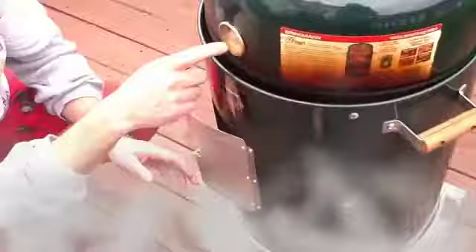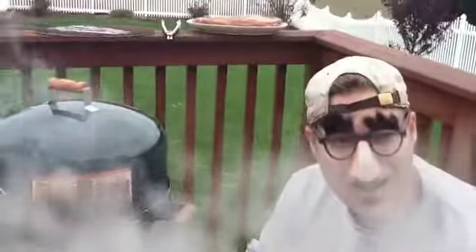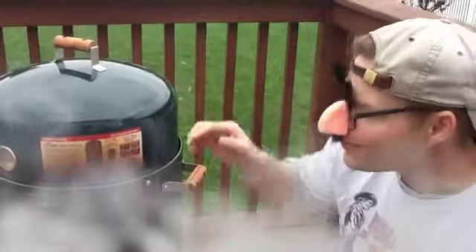Oh yeah, there we go. Put a lid on there. We want to get right here to the ideal area — that's 225 degrees. Once that thing starts roaring with smoke, guess what, we're going to put our chicken in there, we're going to put a little doggy in there. Oh yeah, we're going to put it right in there, and we'll be good to go. As you can see, the smoke is ready to go.